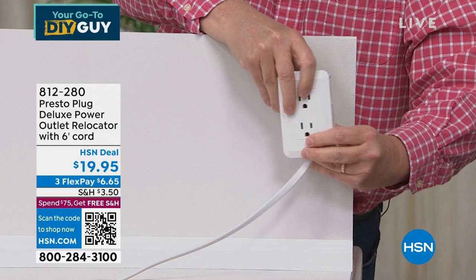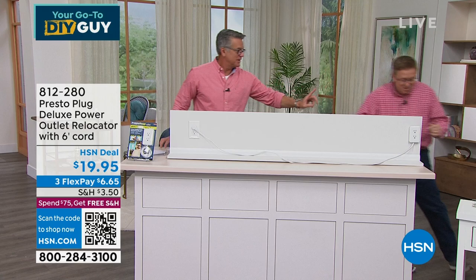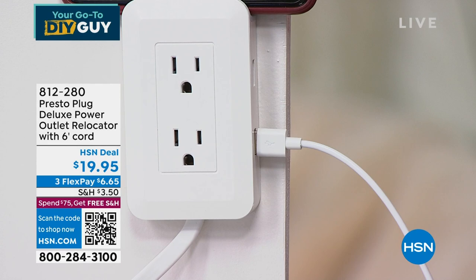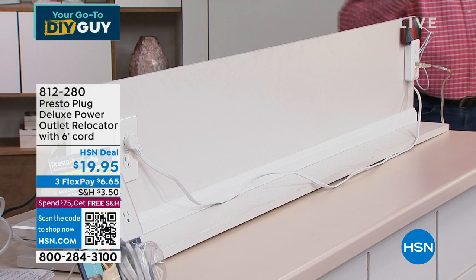And the best part — it has USB outlets on the side. You plug the USB in, and now you're charging your phone. I've taken the outlet and moved it six feet away. Now the electricity is exactly where I need it. Think about a nightstand — maybe your plug is behind the bed and you can't get to it.